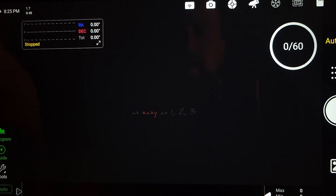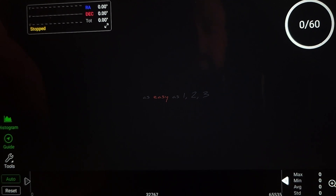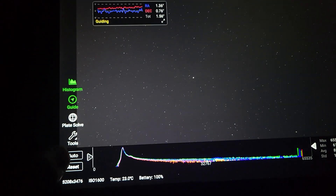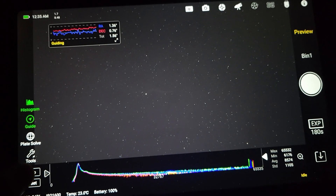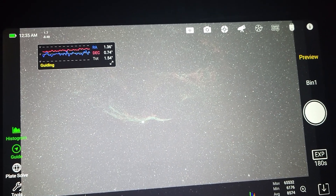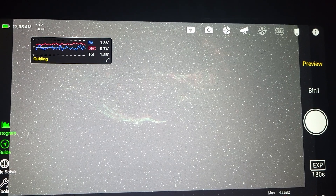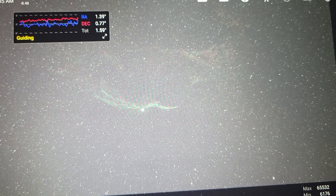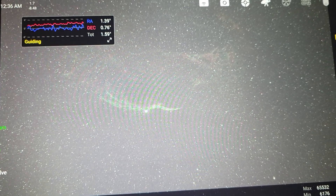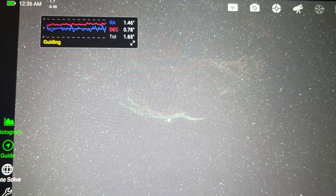I'm going to go ahead and frame up my target and take a test shot. Here's my first test shot — I'm pretty excited. I hit auto stretch to see what it looks like and boom! It may not be the entire Veil Nebula Cygnus Loop, but it's the Witch's Broom, and I am so incredibly happy about this. I'm going to leave it like this and start taking exposures now.